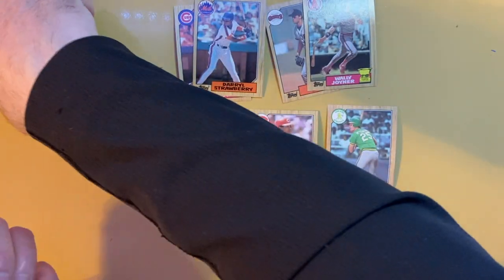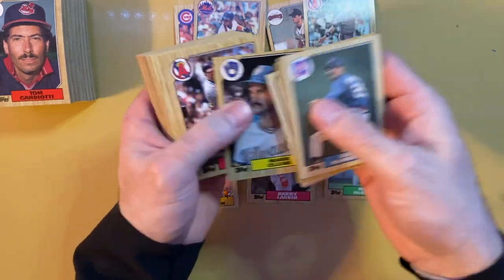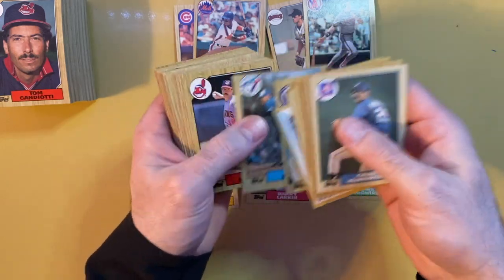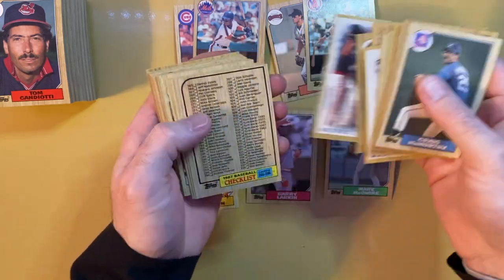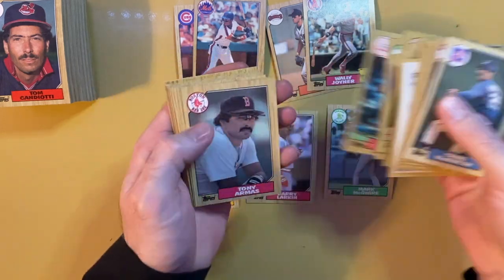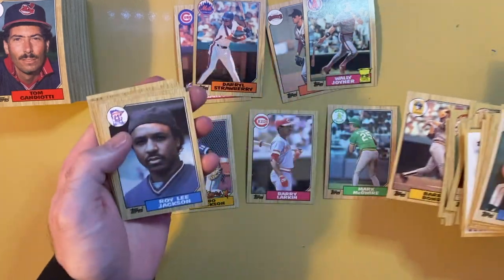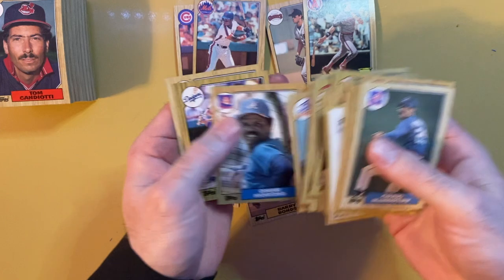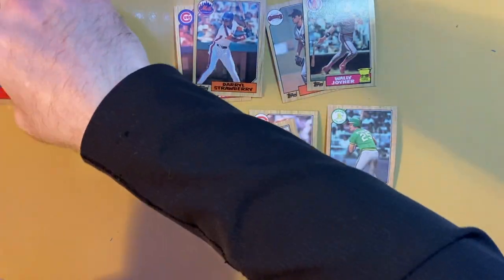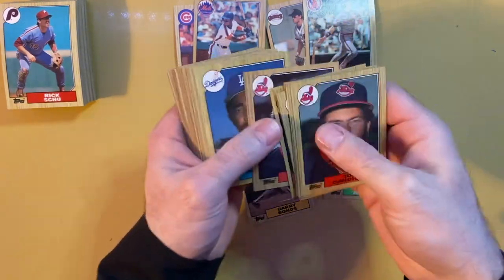I will say the rack packs - you figure out who's on top and get the cards that are following, so if they've been searched you're probably not going to get the big cards you're looking for. If you know who's in front of them - here's Barry Bonds - so right now we have all four of the big cards to get, and no doubles. I'm not noticing a lot of doubles even among the commons.